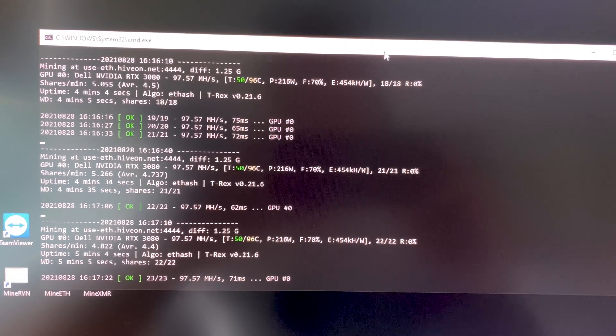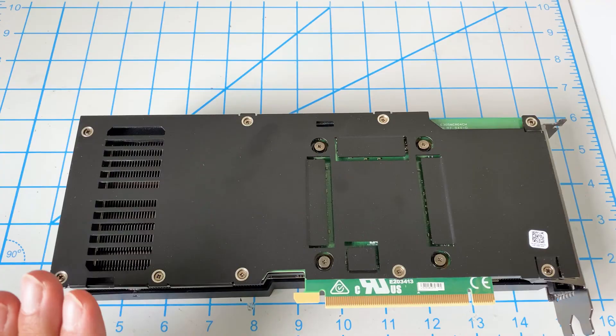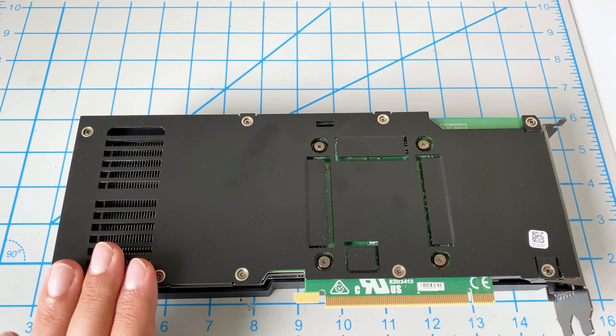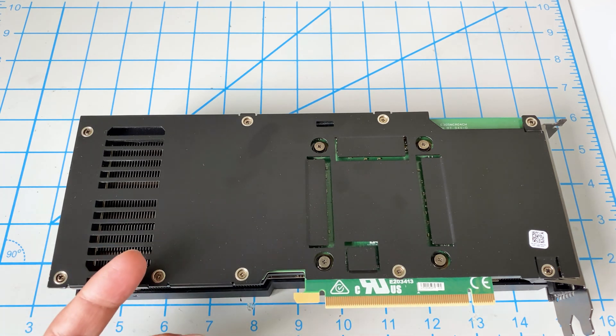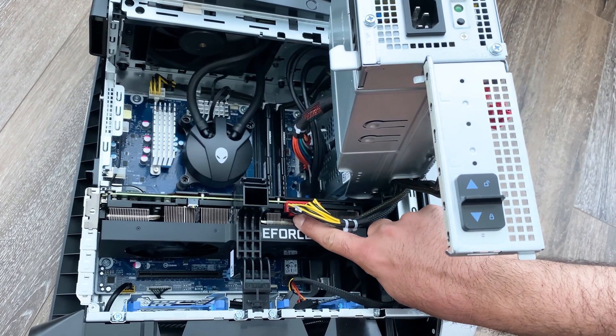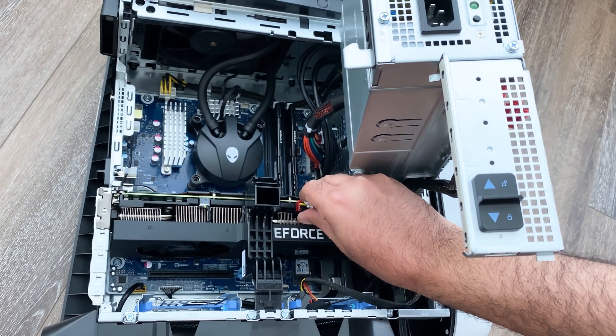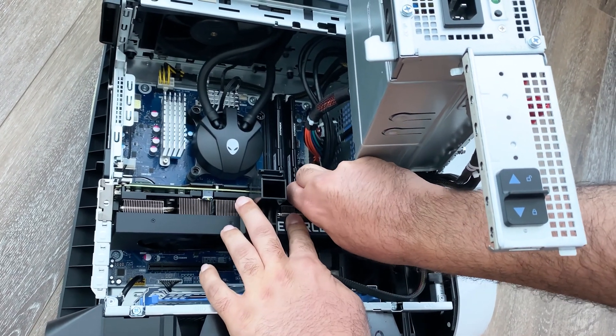So let's go ahead and shut this down. We will take it all apart and then make the swap. We have the card on the bench now. If you want to learn how to get this card out of your Alienware, the other video actually walks through how to open the case, how to get the card out — all that stuff's in the other video. Reminder: the link to that video is in the video description.